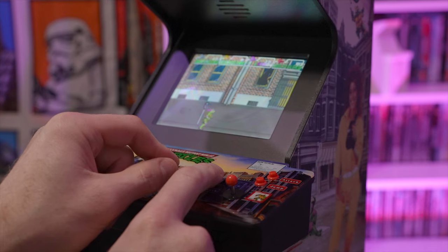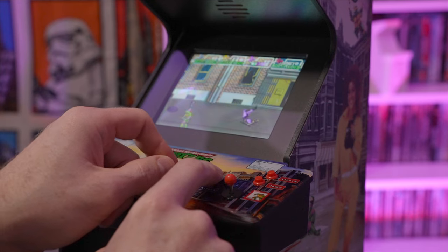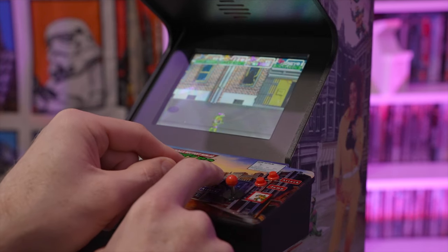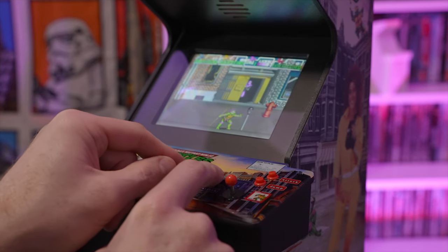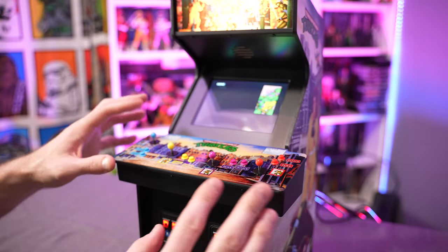If you've never played one of these machines: if you want to play a specific turtle, you are absolutely locked into that position. So if you want to be Raphael, you have to play at Raphael's joystick and button combination. You can't be over at Leonardo's position and select Raphael. So keep that in mind.